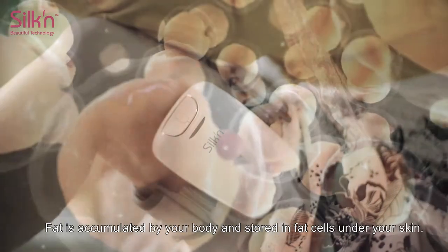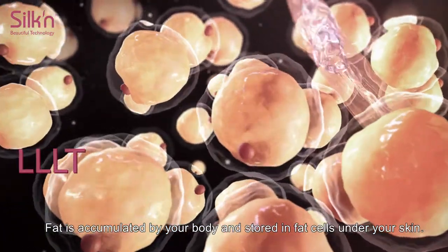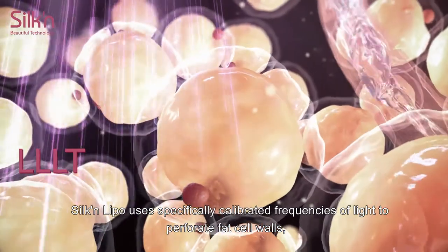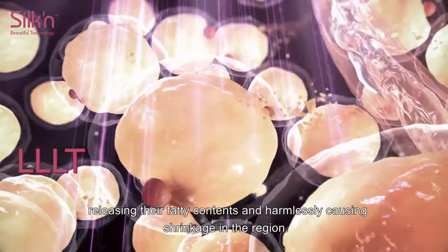How does it work? Fat is accumulated by your body and stored in fat cells under your skin. Silken LiPo uses specifically calibrated frequencies of light to perforate fat cell walls, releasing their fatty contents and harmlessly causing shrinkage in the region.